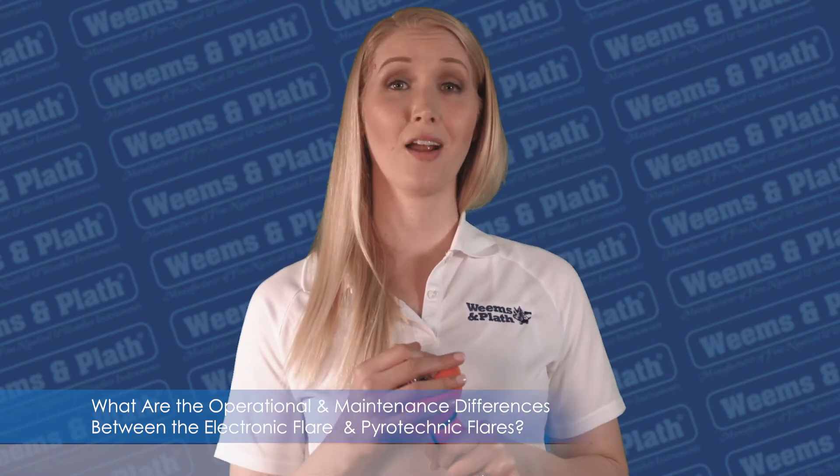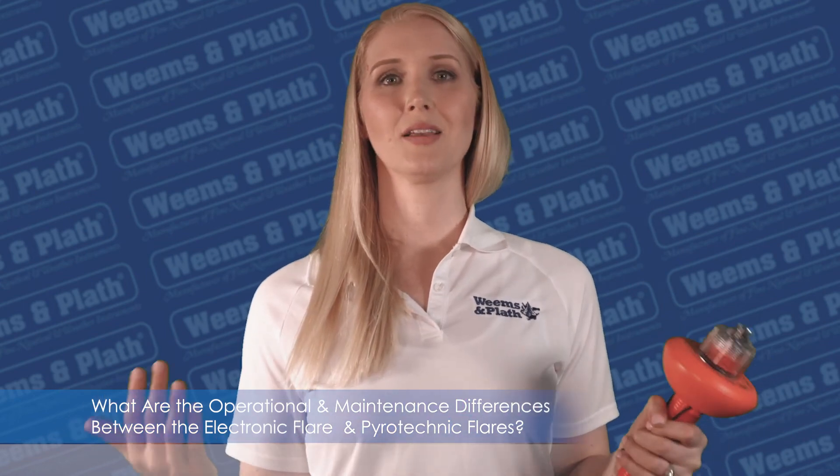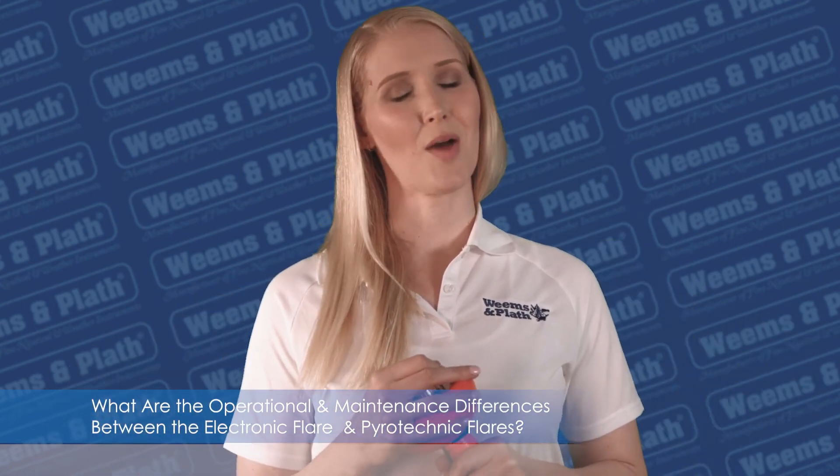Please like, follow, and share all these great videos. As always, here at Weems and Plath, safety at sea is a top priority.